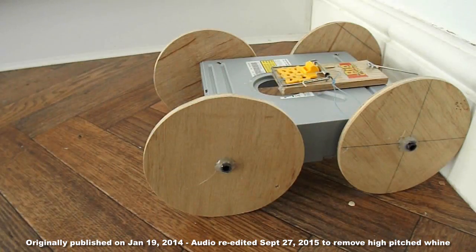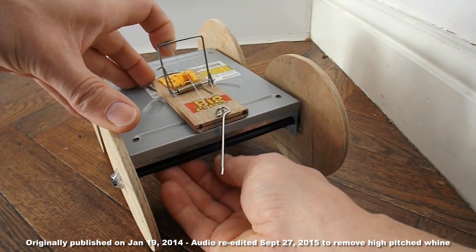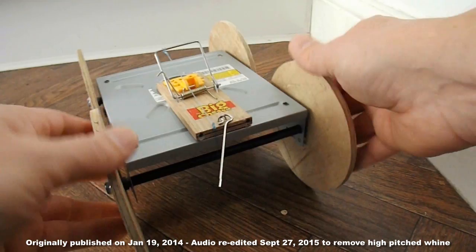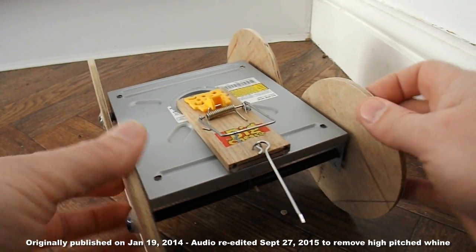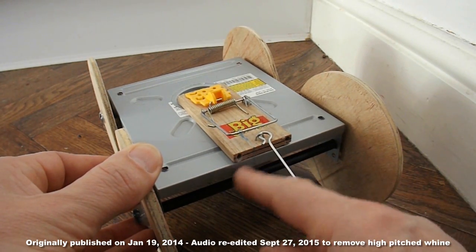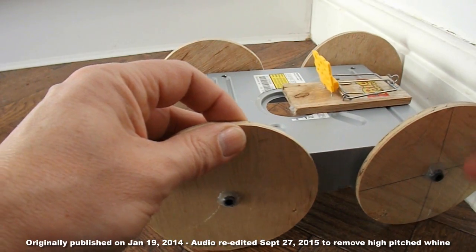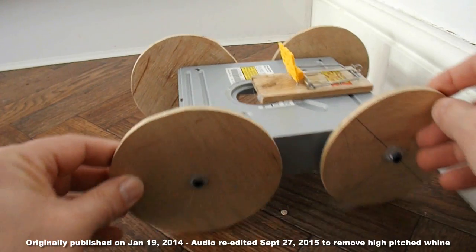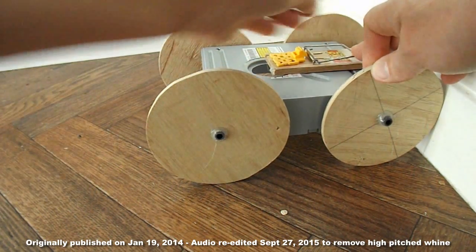Test run for the mousetrap DVD drive car — we're in the kitchen. The washing machine's on so there's a bit of background noise. Fishing line round the peg on the back axle. Wind it up. I could have rounded the surfaces off to make it a little bit better. The springiness on the fishing line is trying to drive the car forwards anyway, so rather than use the release mechanism, I'll just hold it in place.